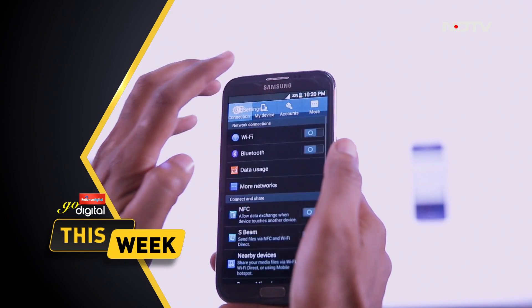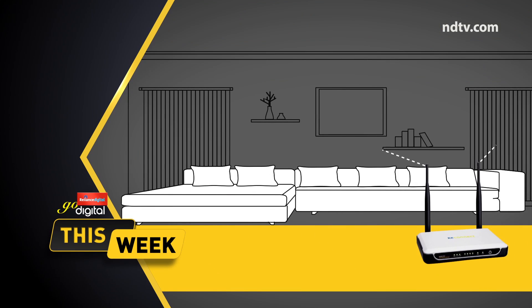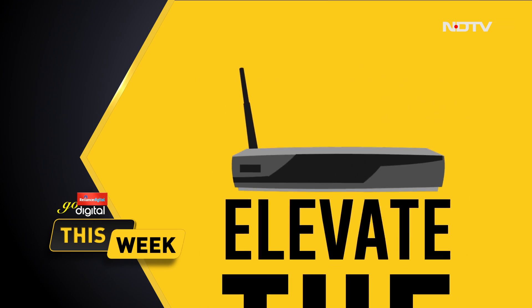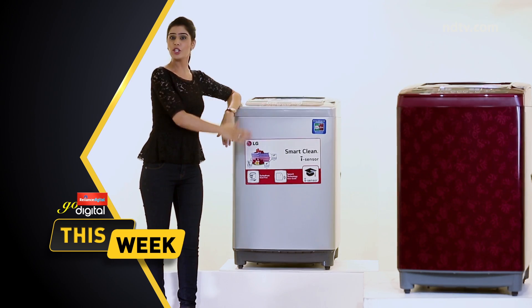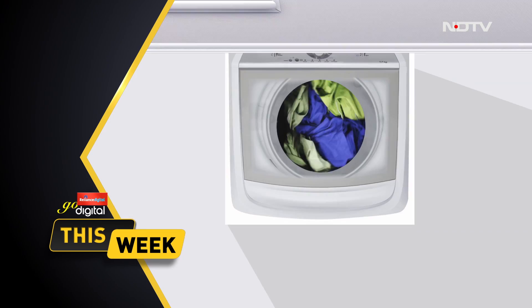In What Works For You, check out how screen mirroring works. In Easy Hacks, learn how to boost your WiFi speed. And in Before You Buy, Aarti and Shivam will help wash away the eternal dilemma of front load or a top loading washing machine.